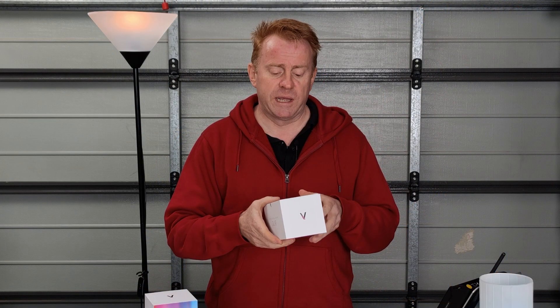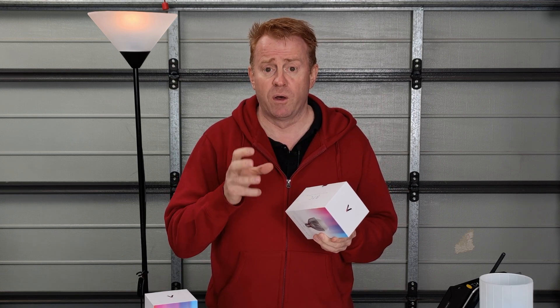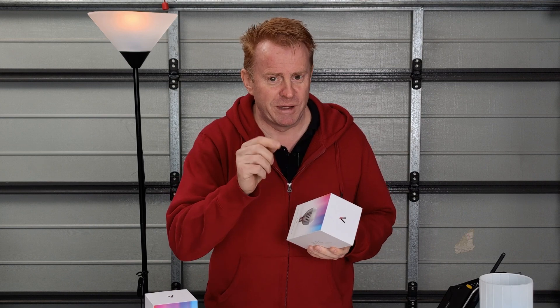Before we get too carried away, these are not the finished products — I have pre-release samples. The main difference on the finished product will be that instructions are written on the globe. At the time of filming they haven't finalized prices, but they're telling me 60 to 70 US dollars, which is insanely cheap for what these can do. A lot of money for a light globe, but these aren't your ordinary light globe.